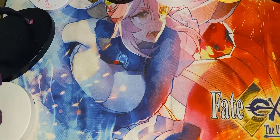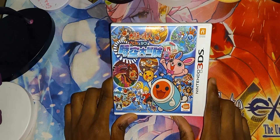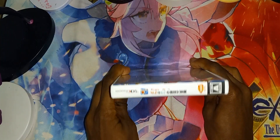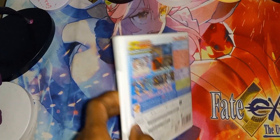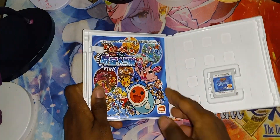All the packages are open and everything is out. Let me show you what they are. So here we have Taiko for the 3DS — this is Taiko RPG one for the 3DS. He has the front cover, here is the spine, and the back. Let's open it.